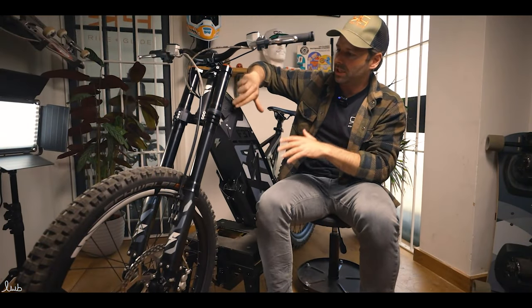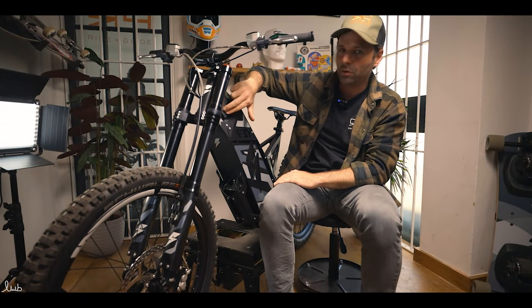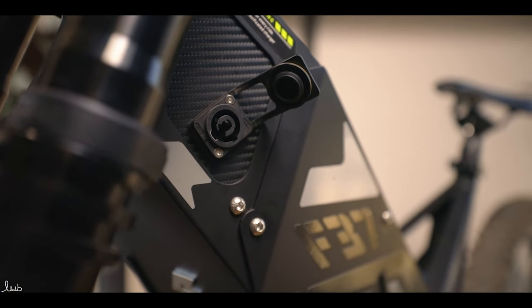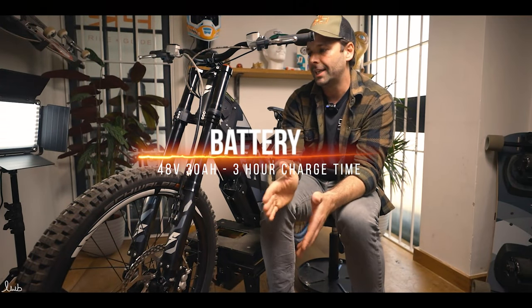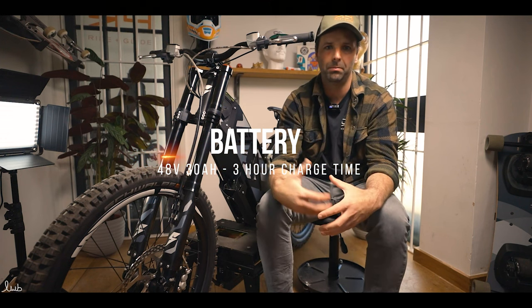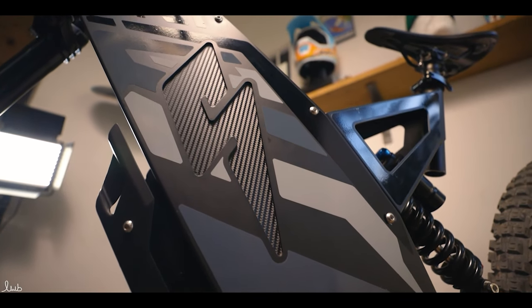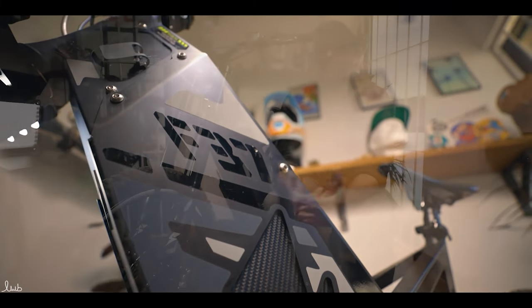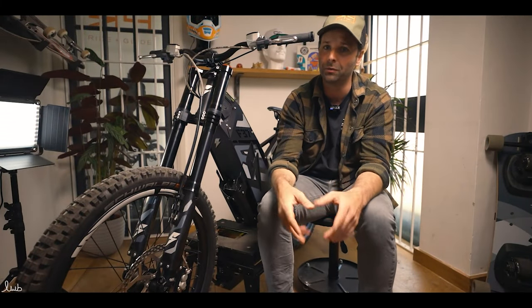Just behind the suspension arm here we've got the charge port, which has a nice water-resistant cover to close it. The battery is 48 volt by 30 amp and it takes three hours to charge — it's a really fast charge. They give you an enormous charger with a big amp output so you can charge it from a normal 240 socket and it only takes three hours.